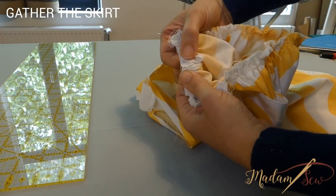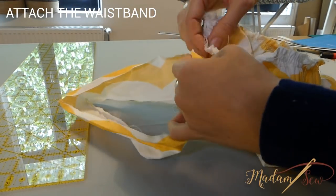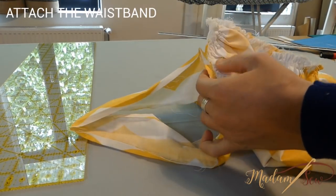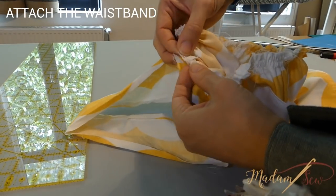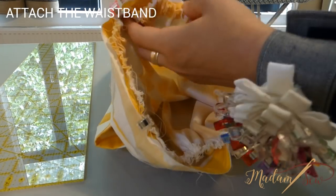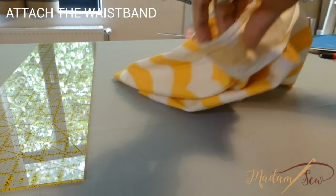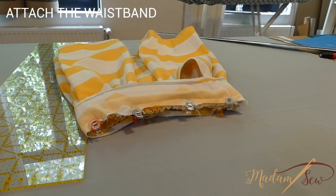Space the gathers evenly. Now open up the fold and place the waistband over the skirt, right sides together. Match the raw edge of the bottom side of the waistband to the ruffled edge of the skirt. Match the center points of the loop to the marks on the waistband and pin it in place. Now sew around the skirt using your regular presser foot and regular stitch, using the crease in the waistband as a guide, which is at half an inch.